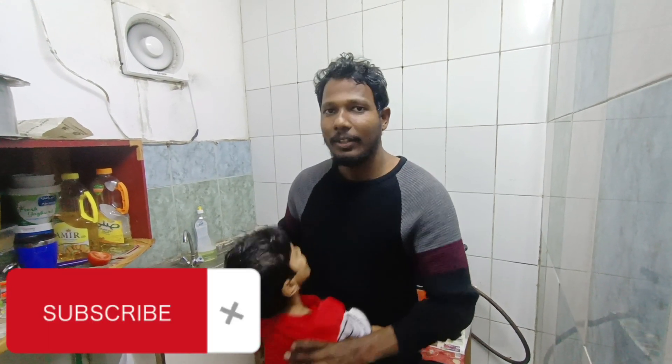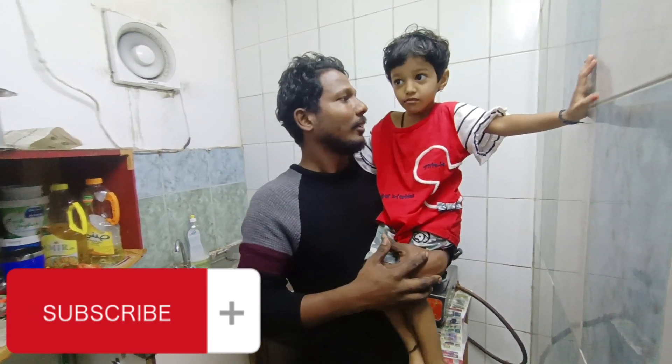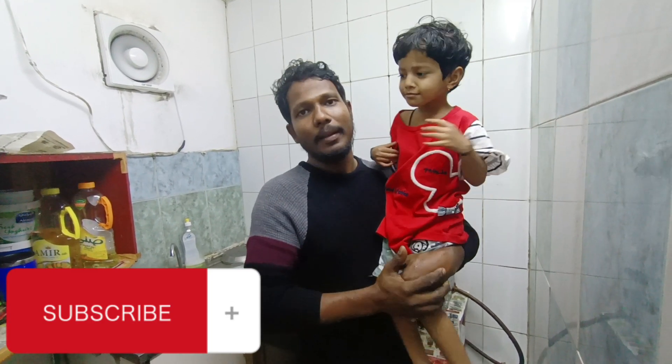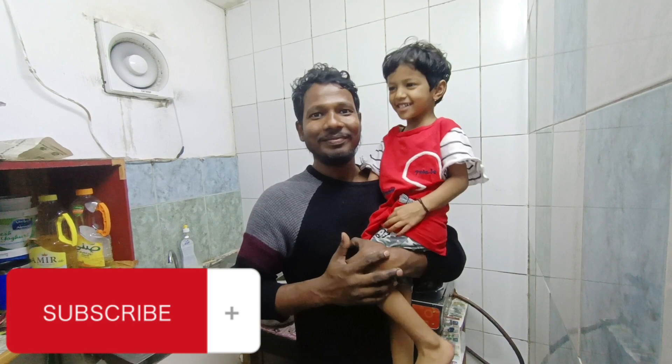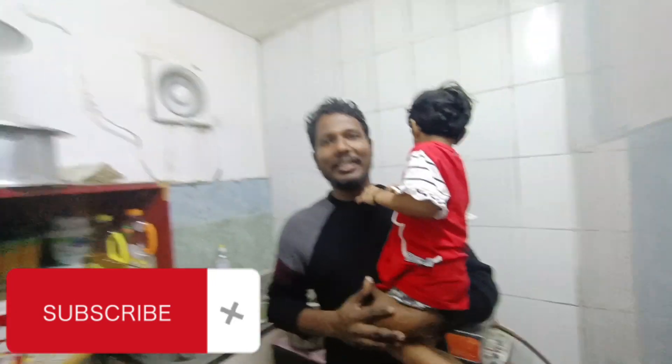Subscribe, comment, like. This is our sister — do you want to say something? Say something. Do you remember your name? My name is Fishing and Cooking. Do you remember your channel?